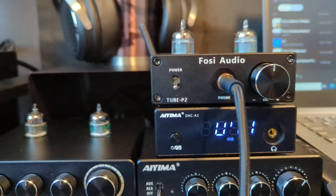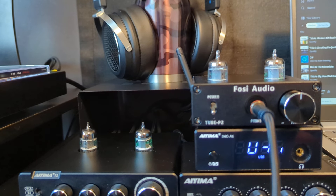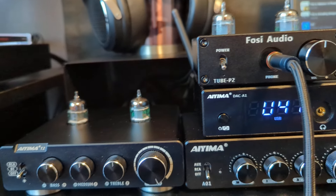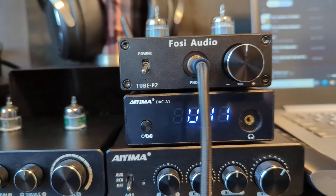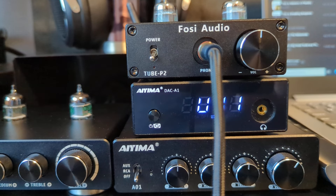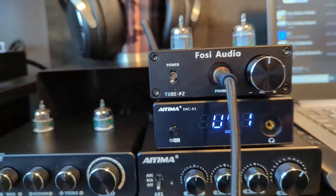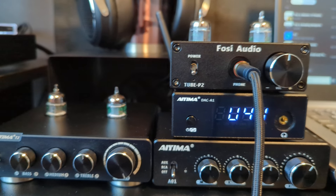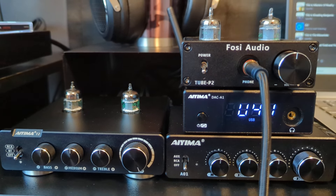There are different ways you can set this up. Right now I have it so the signal goes from the source — DVD player or laptop — through the DAC, through the preamp, to the headphone amp. But you could set it up to go source, DAC, amp, then headphone amp. I'm going to switch it up to see which I prefer, but right now I like having the four tubes running through the headphones.